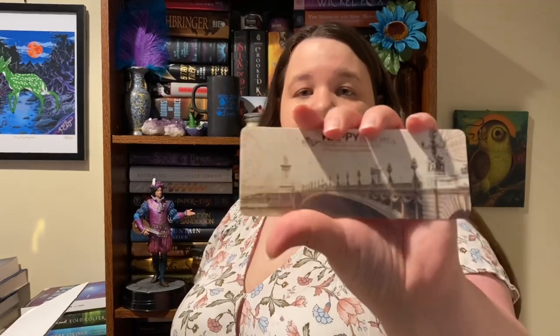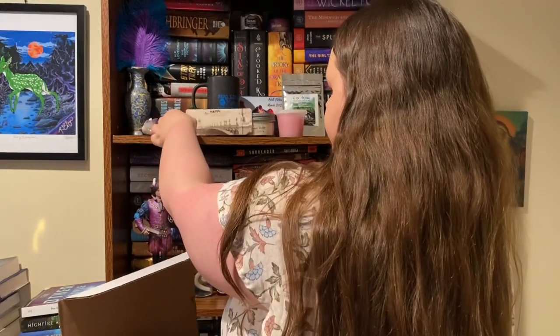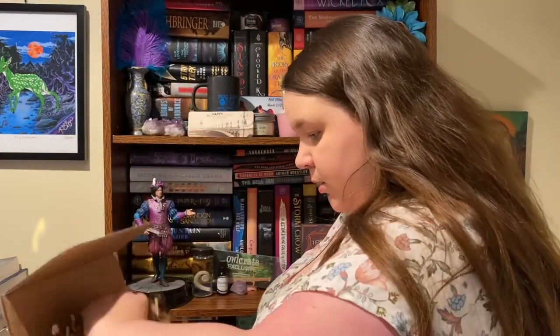Okay, it looks like we also have a little bookmark. It says 'Happy every day, thinking of you and wishing you all of life's best today and always.' So that's a cute little bookmark.